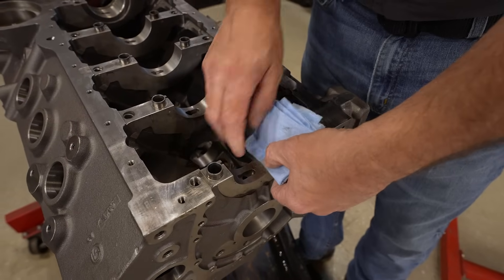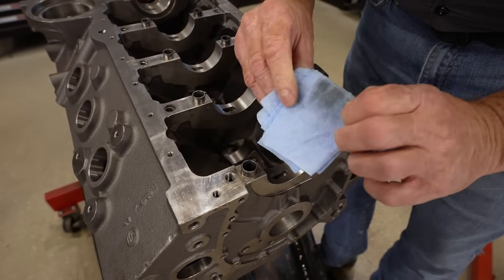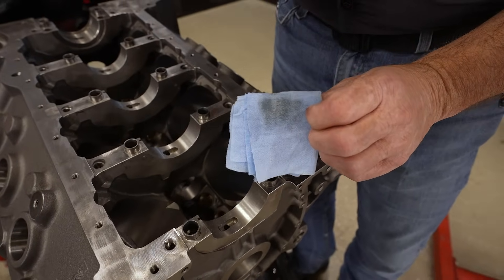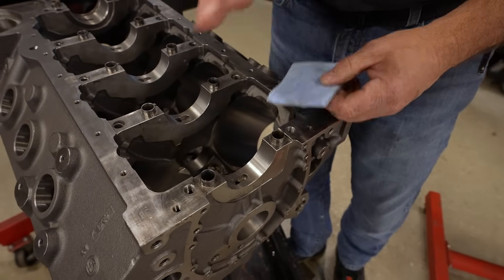We're also going to clean the saddle. It does look clean, but with a lacquer thinner rag and a little effort, you're going to see that it does have some dirt and debris on it. Remember, we are measuring in ten-thousandths of an inch, so even that little bit will affect the measurement.